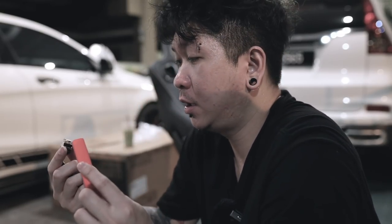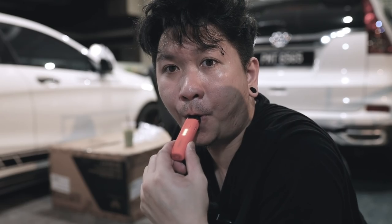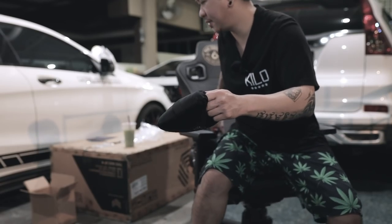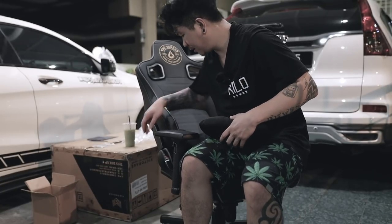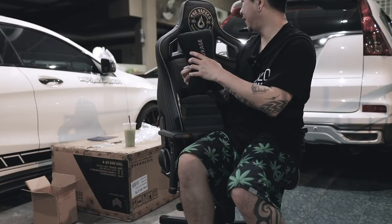Tengok nivox ni - sampai sekarang tak leaking. Korang cakap banyak leaking, mana leaking? Nivox feeling. Untuk headrest ni senang je - letak dekat sini, Victor H.